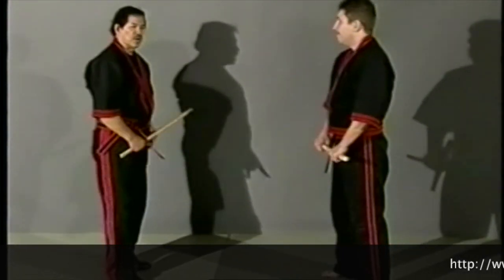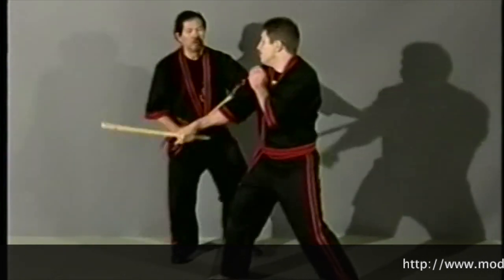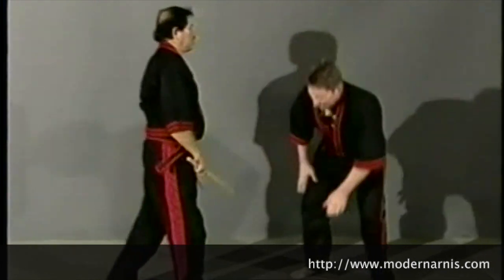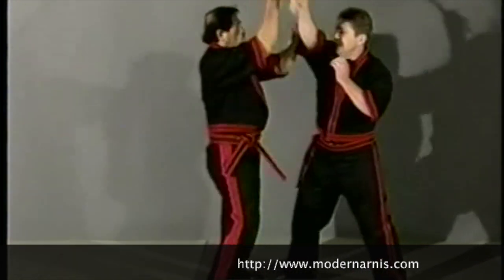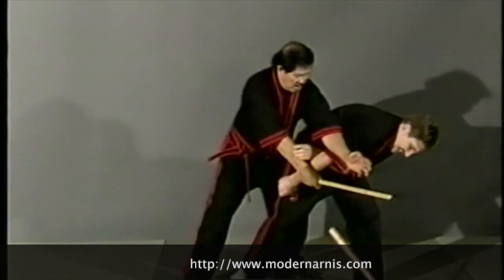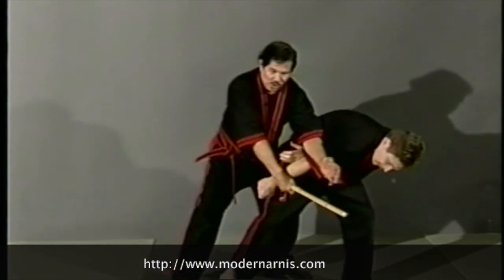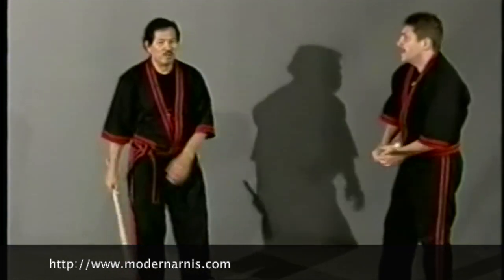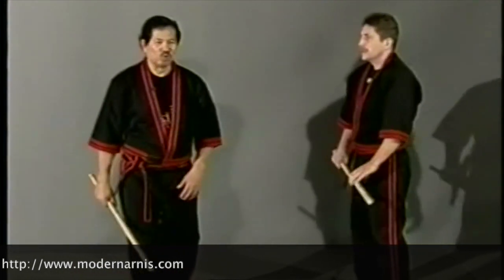The movement is this. If you are stuck here, the same also — very powerful. You could go left and right, where you will go. That's what we call Rompida to Tsada.